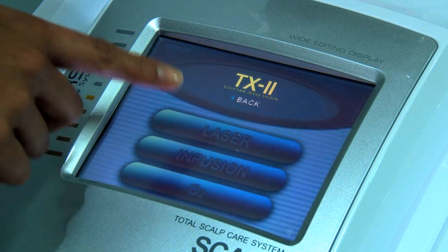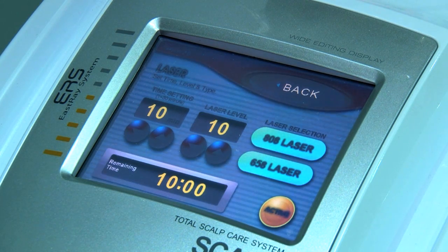We will go to the laser mode first. As you see, we can set the parameters — the laser level, the time settings — and we have an option to select between two wavelengths: 808 nm laser and 658 nm laser. Both these wavelengths are very good for hair rejuvenation.